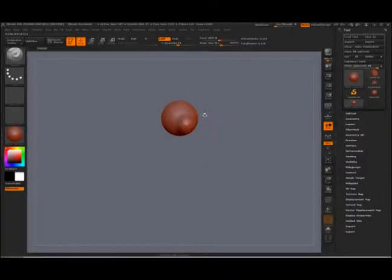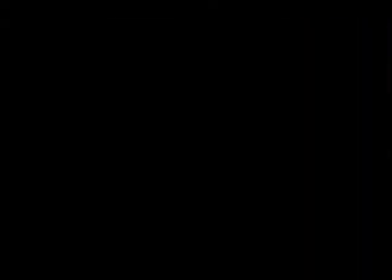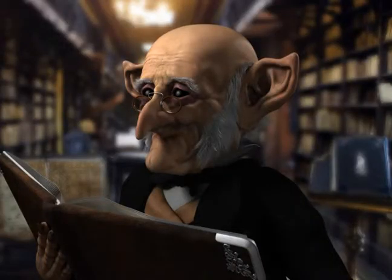Now the classic and the technological have been brought together in software programs like ZBrush that let you manipulate a digital model as though it were clay, allowing for amazing detail and control.